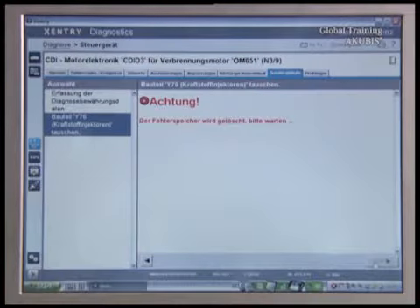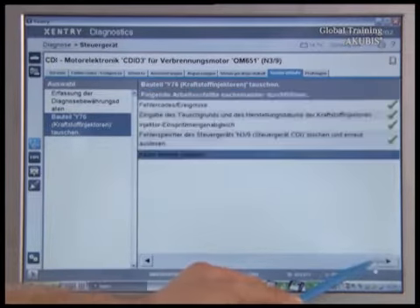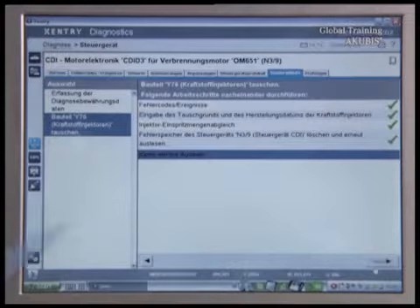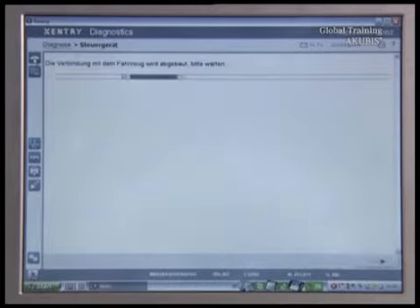The error memory will be erased. When you return to the vehicle selection page, the operation is completed and the new injectors are ready.